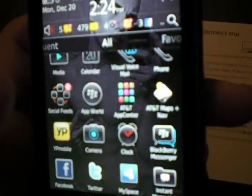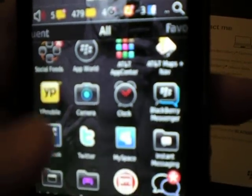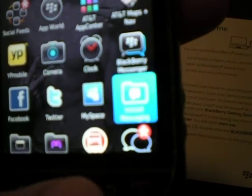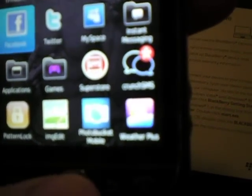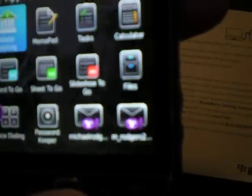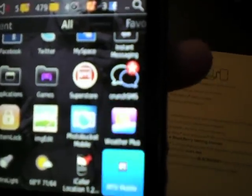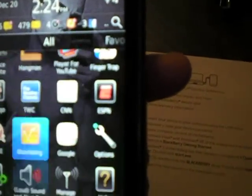Only have like two minutes left on this camera. There's your camera right there. Blackberry Messenger, instant messages. Facebook, Twitter, and MySpace all come pre-installed. One thing I did not like about this phone is you cannot edit pictures, so I had to download the image editor app, which also sucks.